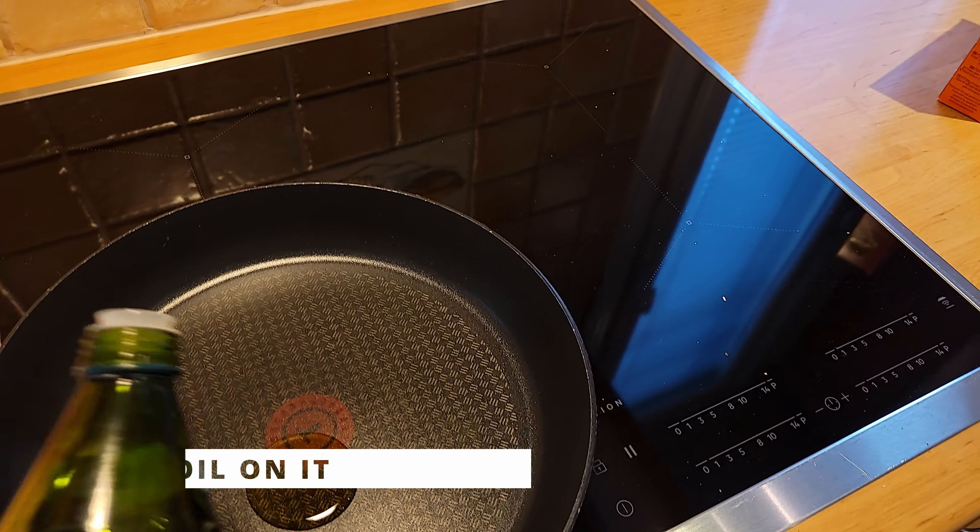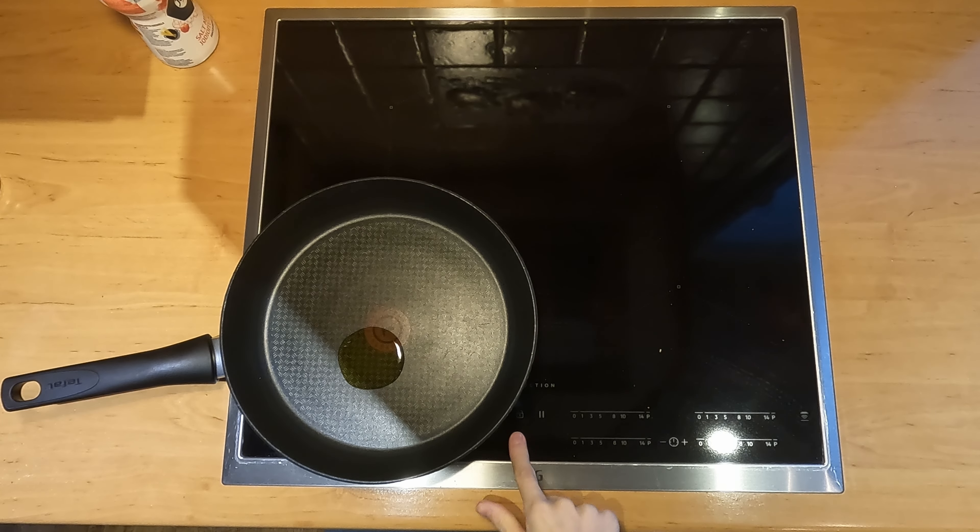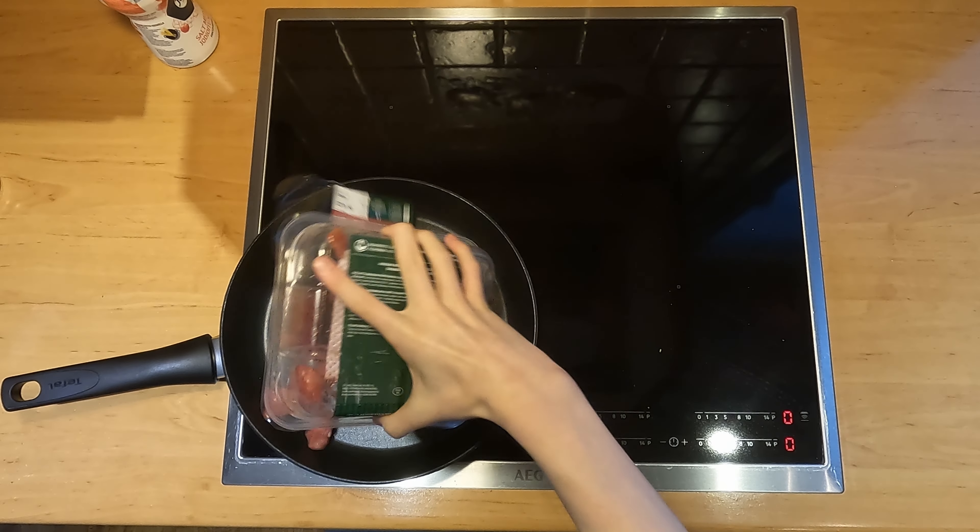First, let's put some oil on the pan. Then we can open the meat packaging and start frying the meat.